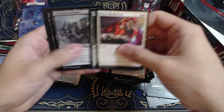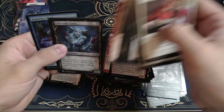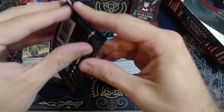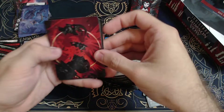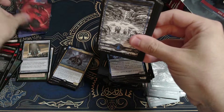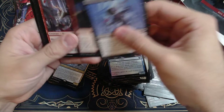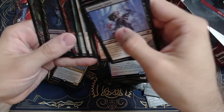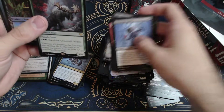Oh no, Stormkirk again. The art is just so good though. We got an island. Outcadette, Wolfkin Outcast. That's the alternate art — I see. Another Olvenwald Oddity — man.